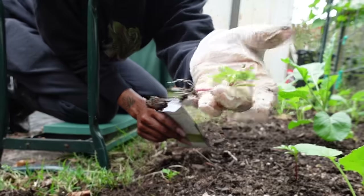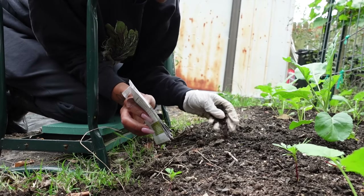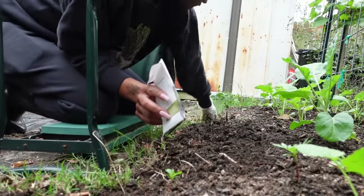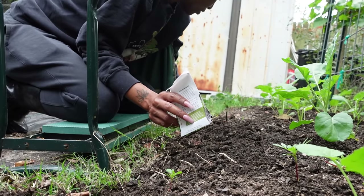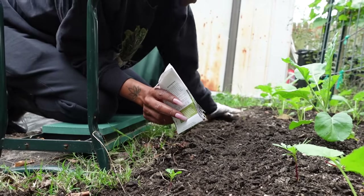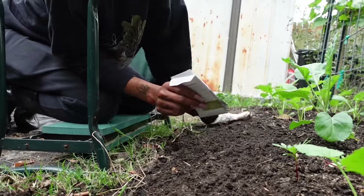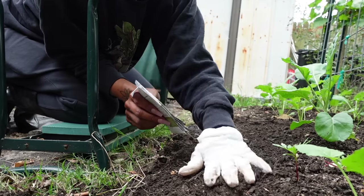We got volunteer marigolds that popped up — I was throwing the seeds back in the bed. I'm going to put the lettuce across the front of this bed. I need to put another piece of weed barrier down where all of this is growing — I think it's called bindweed. I had a lot of lettuce last year and most of it went to the chickens, so we're putting it right here in the front of the bed where there's space.